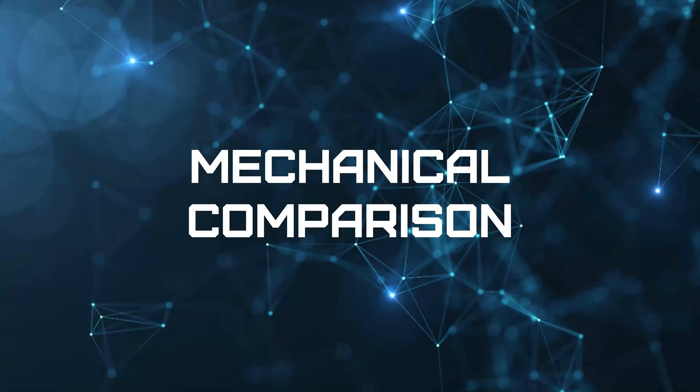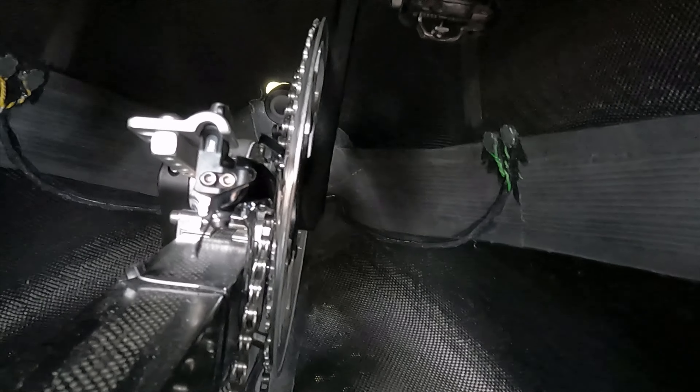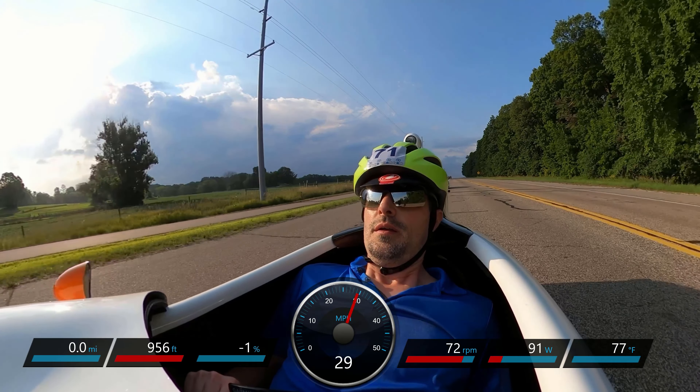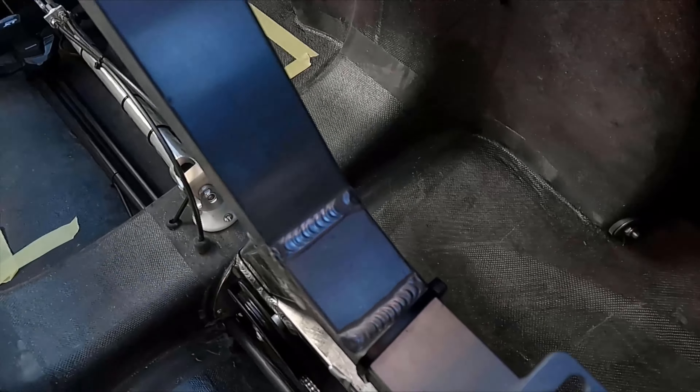As premium models, the MK1 and Urban have full carbon shell, carbon subframe, and carbon swing arm. The budget-friendly 4More is fiberglass with aluminum subframe and swing arm. Carbon is lighter and stiffer but more expensive than fiberglass. The aluminum parts in the 4More can also be easier to find someone to repair in the event of damage.